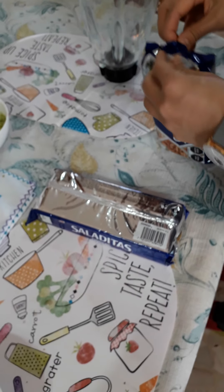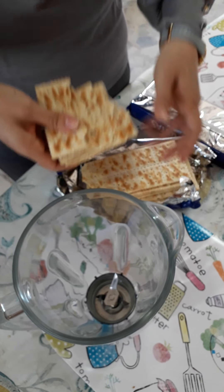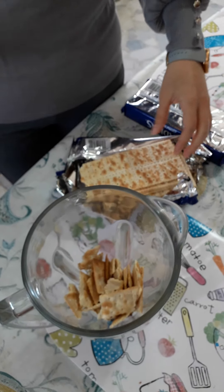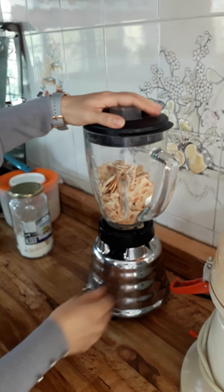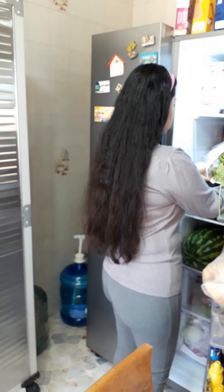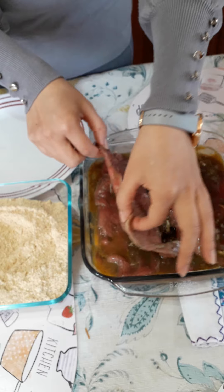And now, liquify the cookies — the two packets of cookies. Get the milanese out of the fridge — I already passed 50 minutes — and begin to bread them with the cookie crumbs, one by one.